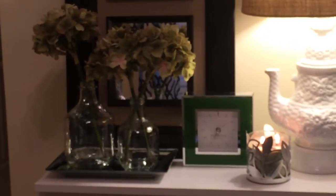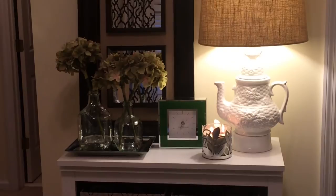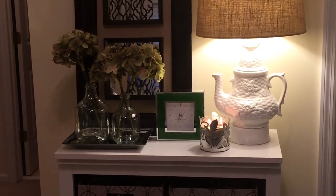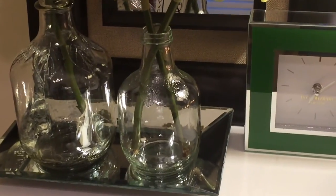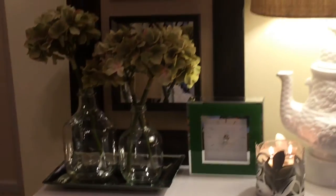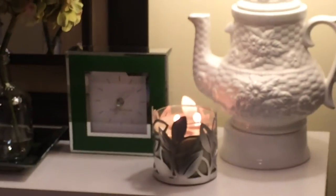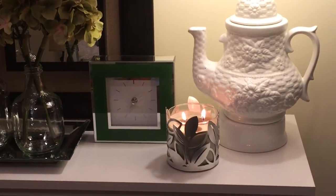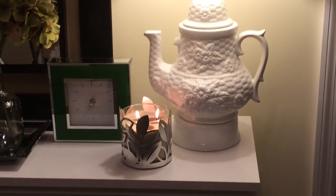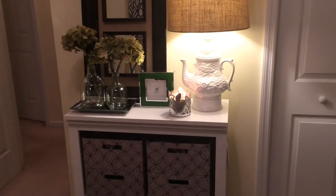I have these two glass jars — they're actually apple juice bottles. My daughter really likes this brand of apple juice and it comes in this great bottle. It even has a nice leaf detail on it. I just put flowers in there that I got from Michael's. I also have this Isaac Mizrahi clock — I think that's how you say his name — that I got from Marshall's. It was $11.99. And this Bath & Body Works candle in a candle holder that I got from Goodwill — I think I showed that in one of my hauls.